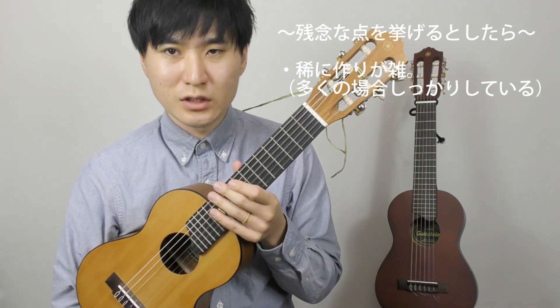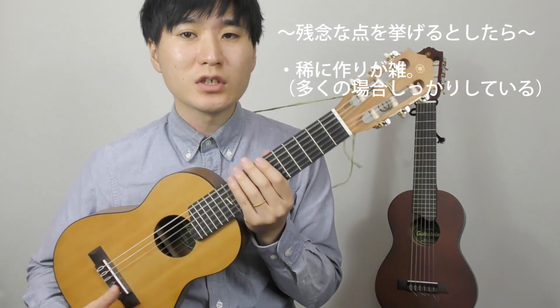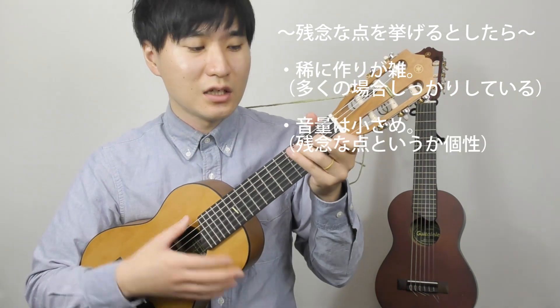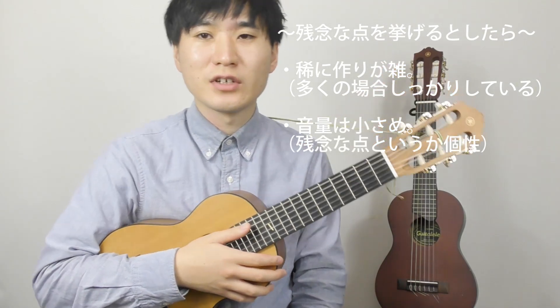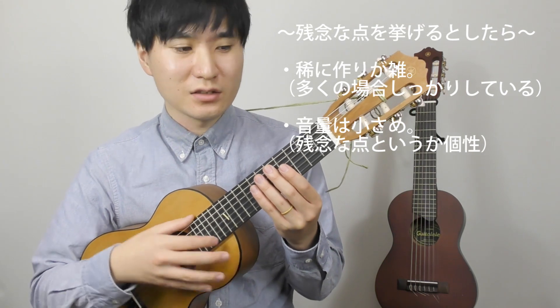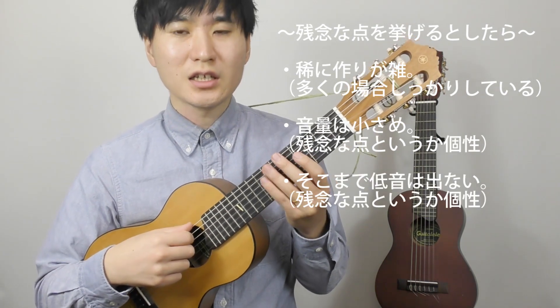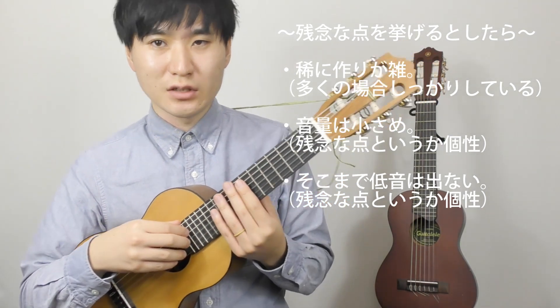デメリットを挙げるとしたら、これ安い楽器なのでたまに作りが雑なのもあります。多くの場合しっかりしたクオリティで、自分は今2本ここにありますけど2本ともとても良いクオリティだなと思うものがあります。多くの場合は良いものが売っていると思います。もう一つ挙げるとしたら、大きい音はそんなに出ないですね。ギターと比べて全然音量は出ないですね。あと低音も出せないです。ギターだったら結構まだまだ低いんですけど、迫力がないですよね。